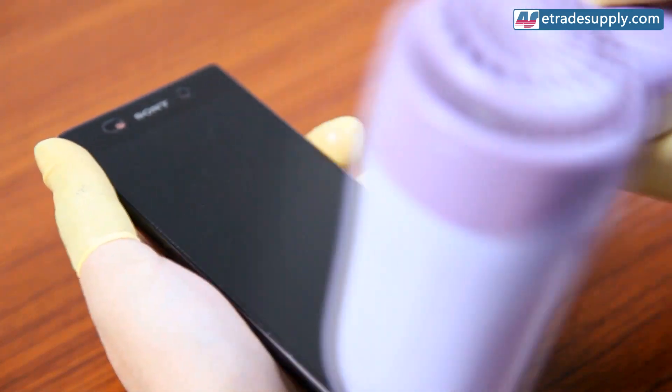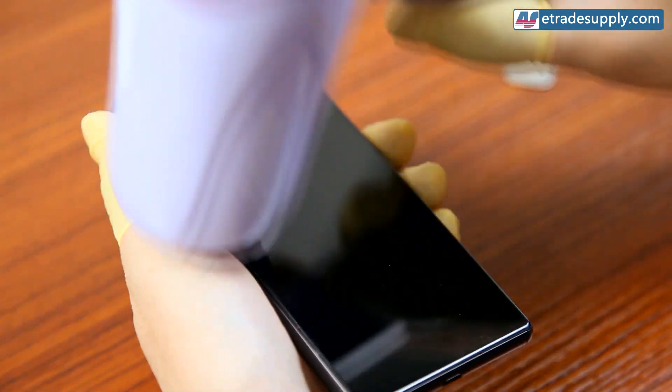You want to evenly heat the screen for no longer than a minute and you don't want to stay in any one spot for too long.